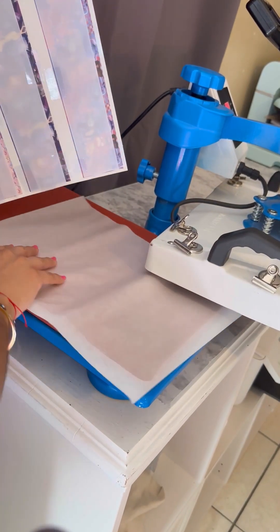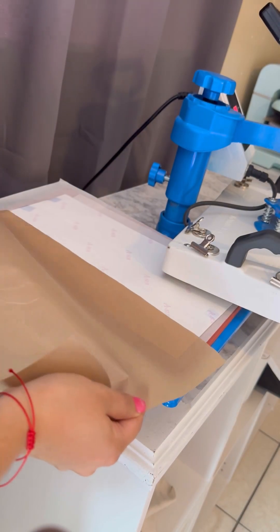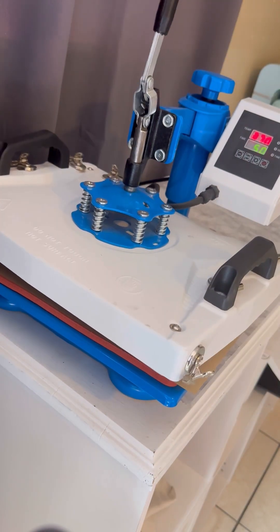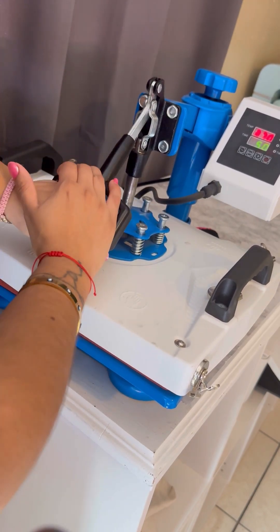Now we're going to be putting it on my heat press and I'm going to be pressing at 370°F for 50 seconds, but I do recommend doing at least 60 to 70 seconds so the colors are more bright.